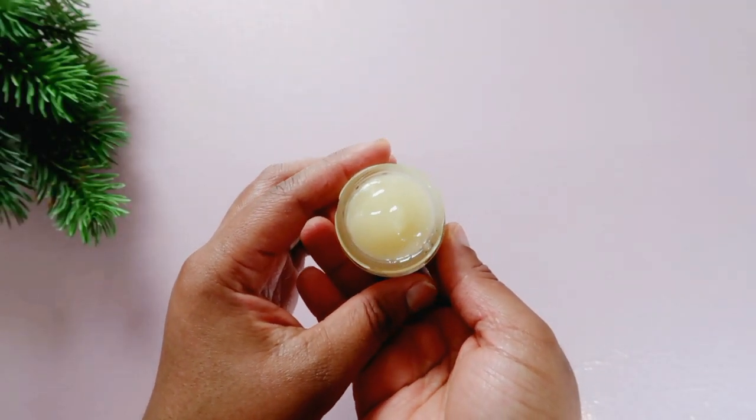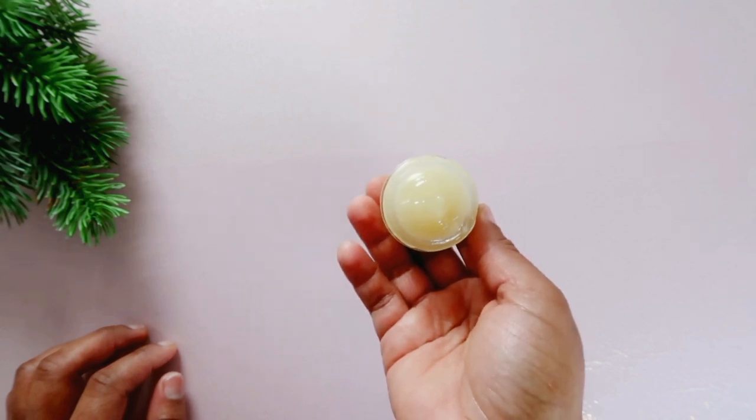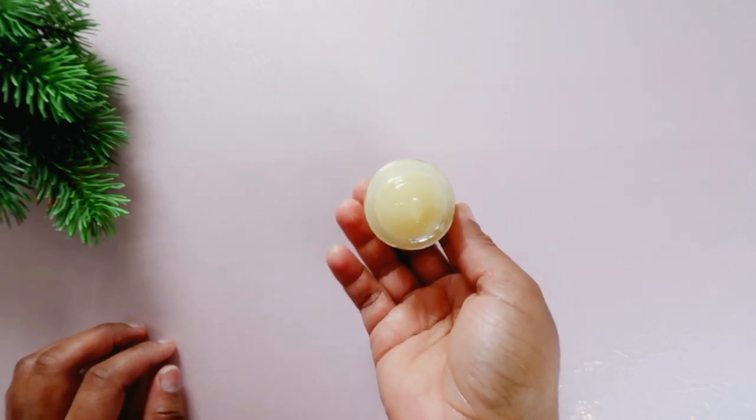Hello guys, you're welcome back to my channel. In today's video, I'll be making a home remedy to get rid of dry hands and wrinkles in the hands.